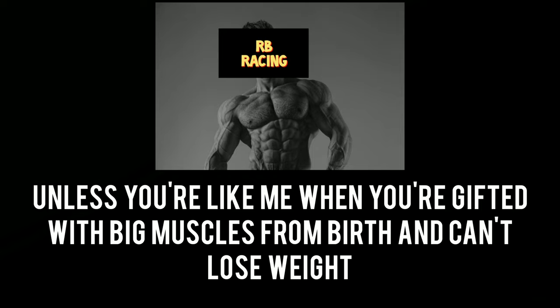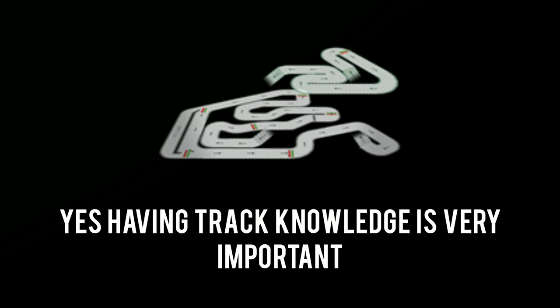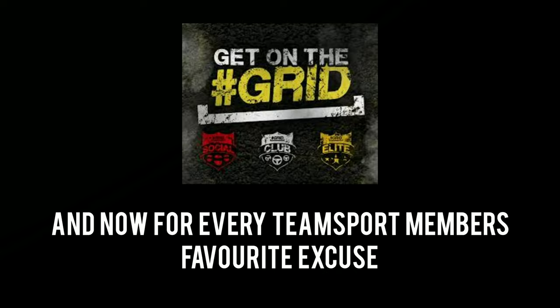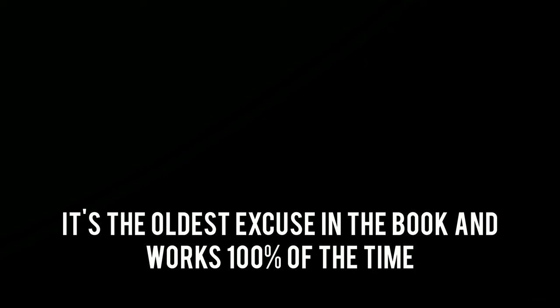Unless you're like me, gifted with big muscles from birth and can't lose weight — so hit the gym. Excuse number 2: I've never raced at this track. Yes, having track knowledge is very important, but there's no reason not to watch YouTube videos on the track to see the best lines. You won't be the fastest straight away, but you shouldn't be finishing behind rookies either. And every karter's favorite excuse: my kart is slow. When someone loses a race they will blame the kart every time — it's the oldest excuse in the book and works 100% of the time.